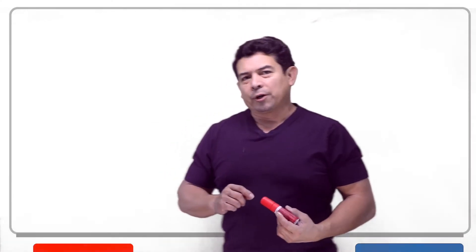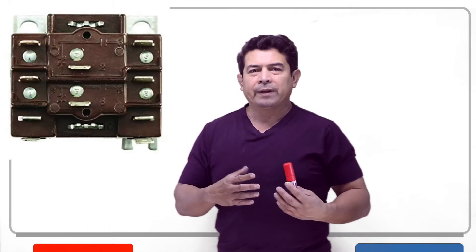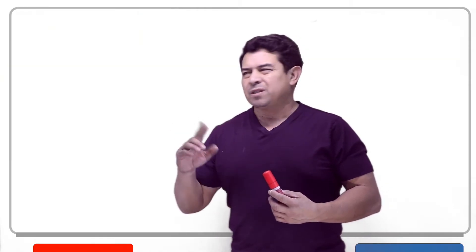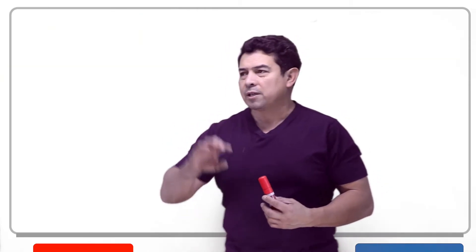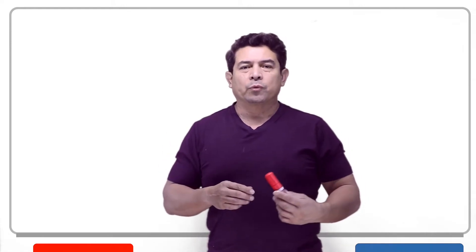Welcome. Today I wanted to talk about the general purpose relay. Some people call it a GP relay, but it's this brown relay here. It's made by Honeywell and we see this in a lot of different places and we can use this for a lot of different things. That's why people call it a general purpose relay.